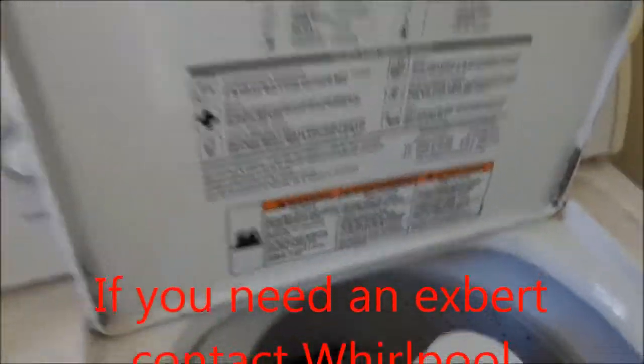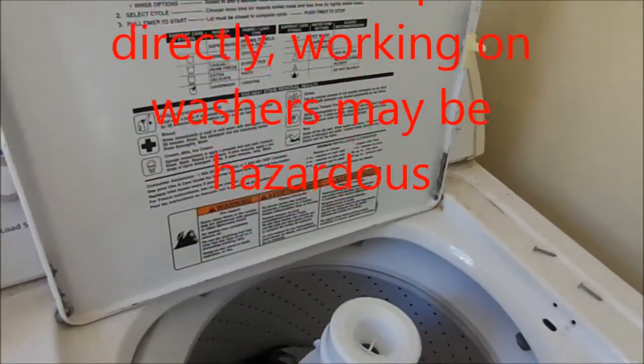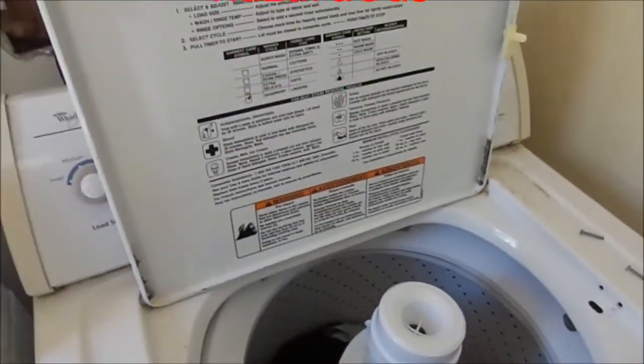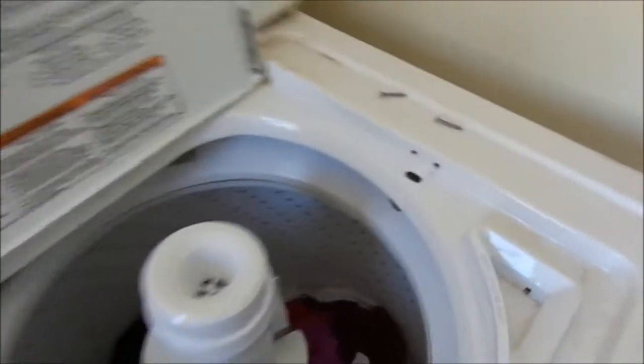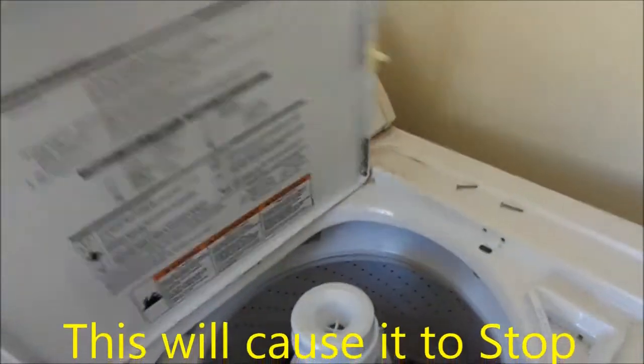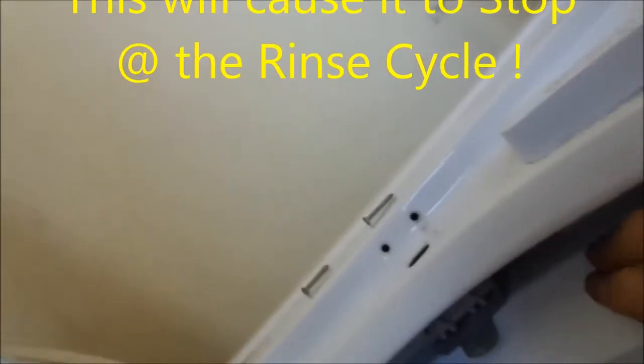This video is for informational purposes, so proceed at your own risk. This appliance has a bad lid switch. What typically happens is people will slam the door down and it will hammer that lid switch.